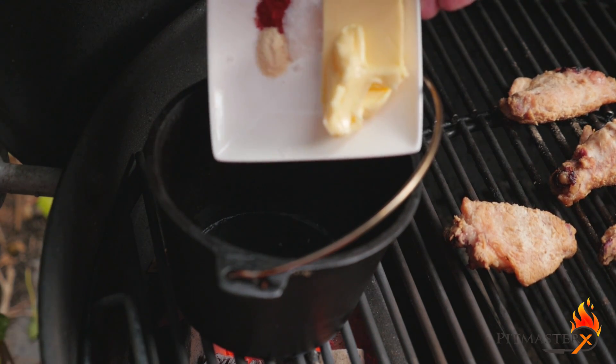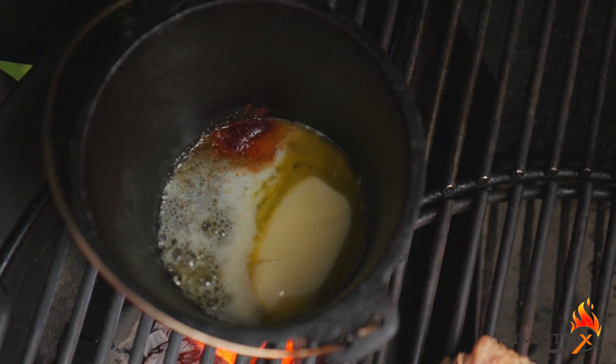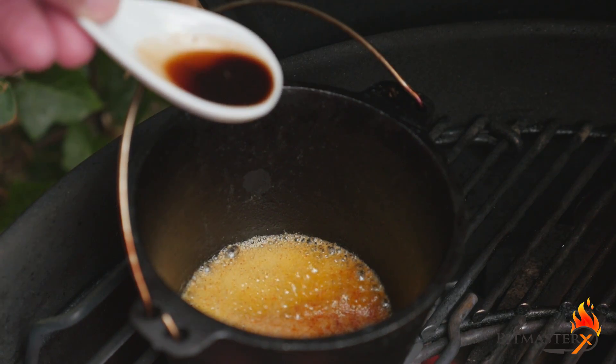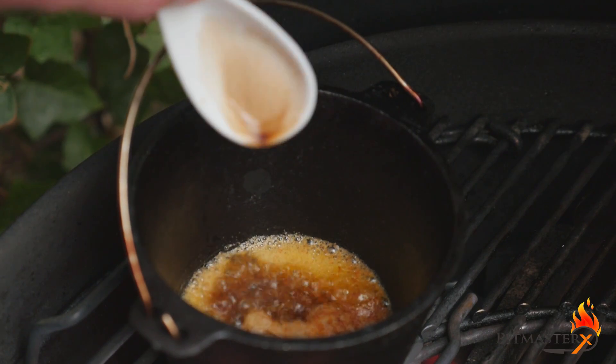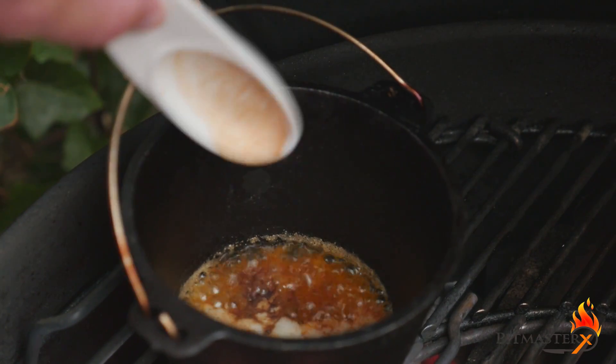We're starting the hot sauce with 2 tablespoons butter, half a teaspoon cayenne pepper, half a teaspoon garlic powder, half a teaspoon salt. We're going to add that to a hot pan. When the butter has melted, we're adding half a tablespoon Worcestershire sauce,